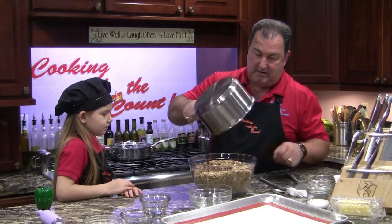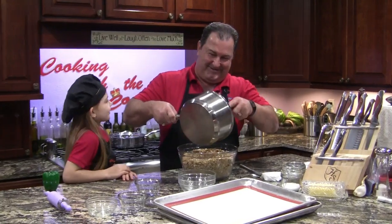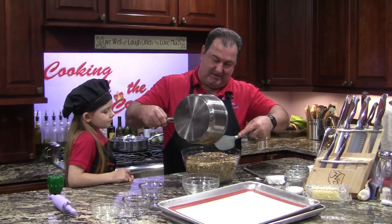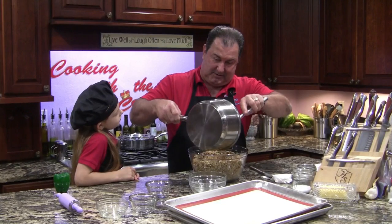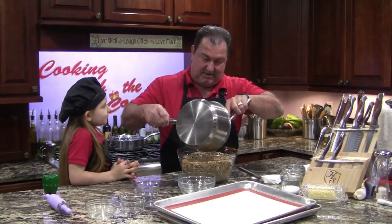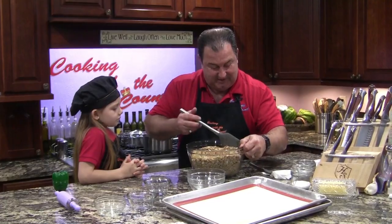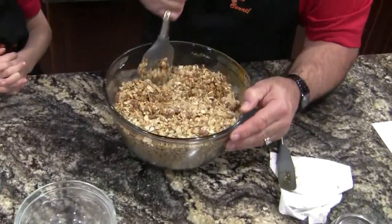Pour that in there — make a nice gooey mess. I love you, Daddy. I love you too, baby. This is going to be so good. I might eat some of these myself. I will share with you. You know, you're alright — I don't care what they say, I think you're pretty special. So now let's see if we can't get this all incorporated together.